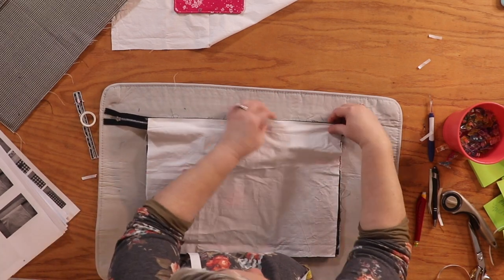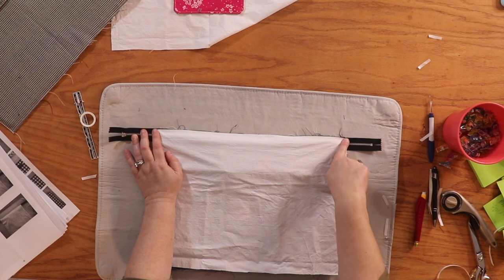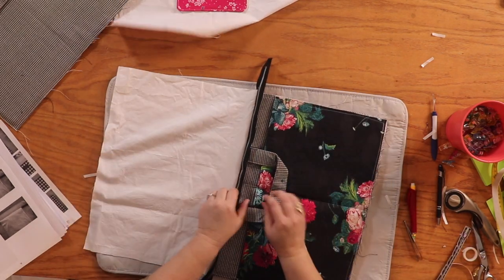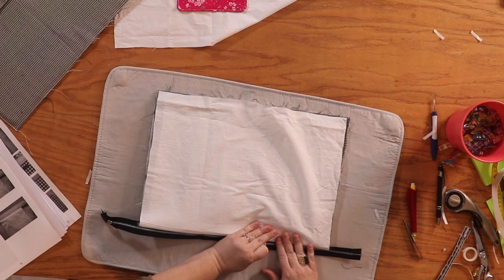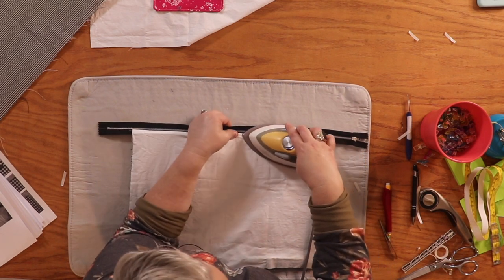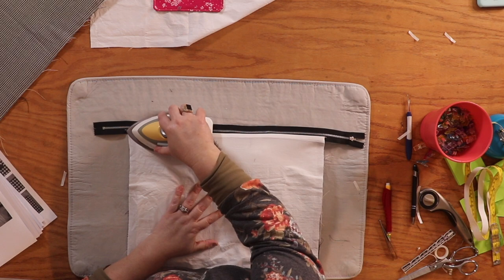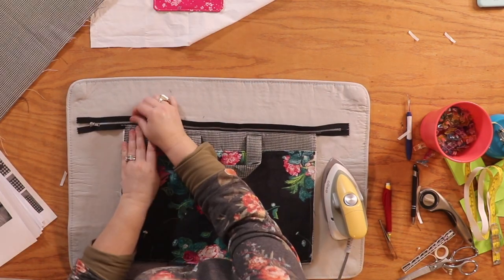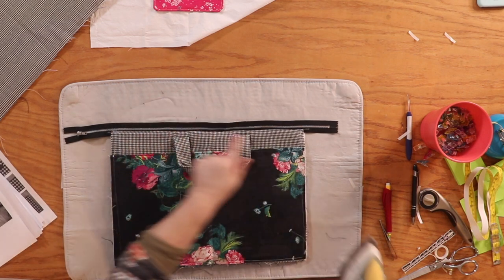Put the zipper foot on the machine and stitch all the way across. We've stitched all the way across. Next, open it up — put the lining to the back, pull it tight, and press it down as much as you can. Pull that lining away from the zipper, holding the lining in place and pulling the zipper away. Now do the other side as well. Then go back to the sewing machine, lengthen the stitch slightly, and topstitch along this edge.